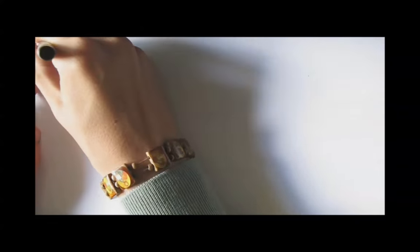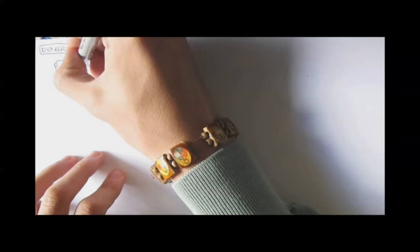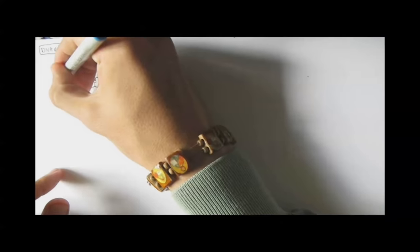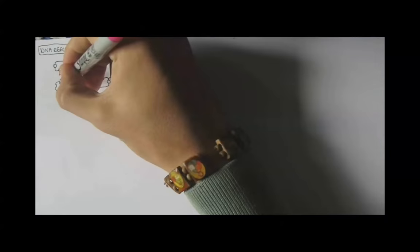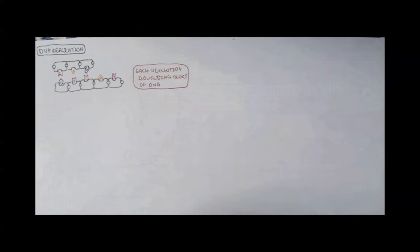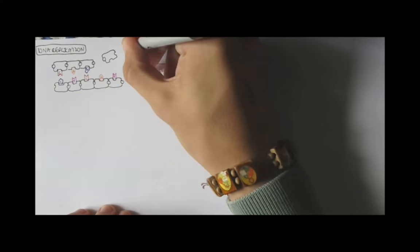DNA replication is a very complex process. DNA is essentially made up of nucleotides which one by one attach to a single strand of DNA which has been previously separated. Here we have nucleotides coming into this structure which will make up DNA.